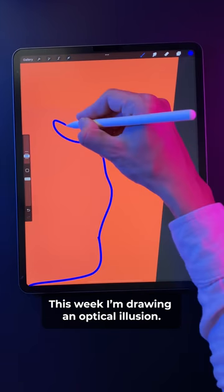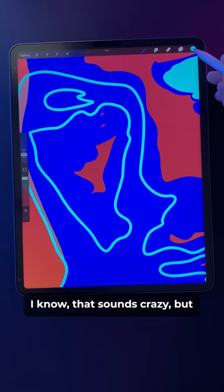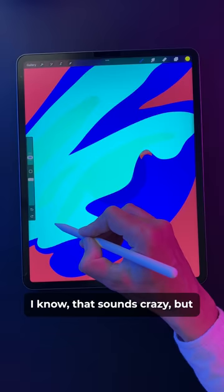This week, I'm drawing an optical illusion — a portrait that you can only see with your eyes closed. I know that sounds crazy, but I promise, if you stick with me, this is going to blow your mind.